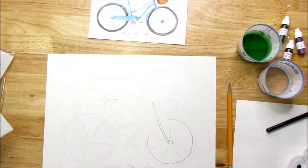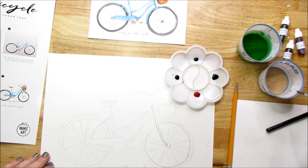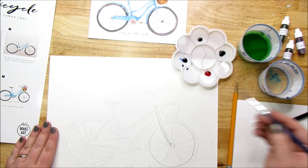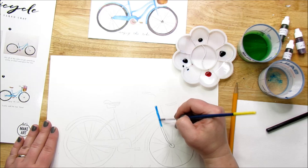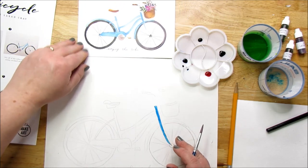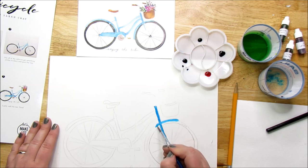Step two says to begin painting the bike blue using the blue paint. I'm going to use the blue straight out of the pan. It doesn't say to wet the paper first, so I'm assuming we're going wet on dry. I'm keeping an eye on the postcard sample as I paint. It's a little darker than the sample, but watercolors do dry lighter, so we're just going to play around with this and see what happens.